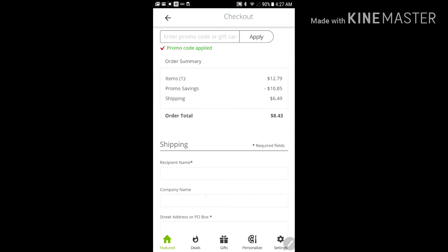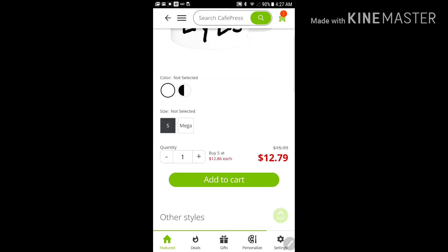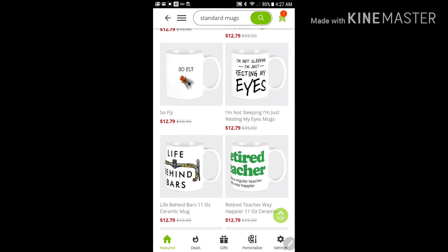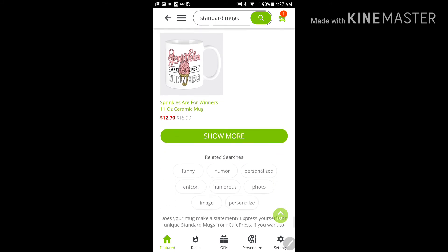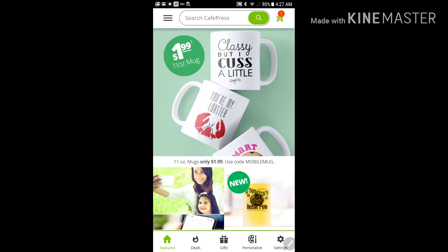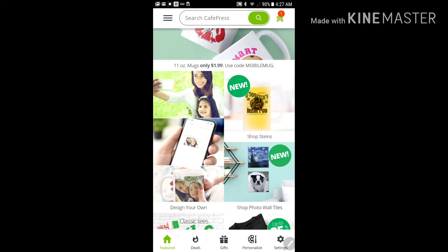So that's what you've got to do if you want to get a mug for $1.99. I was thinking about getting a cup myself but haven't seen anything I liked yet, so I'm going to have to show more later — or maybe I'll just design my own and get a cheap promo code.